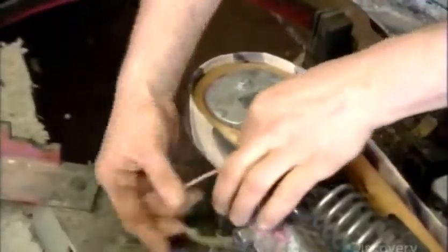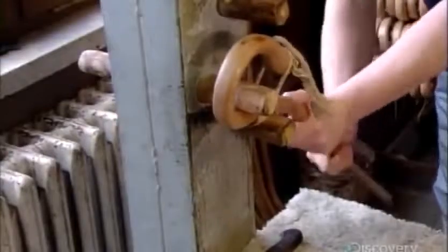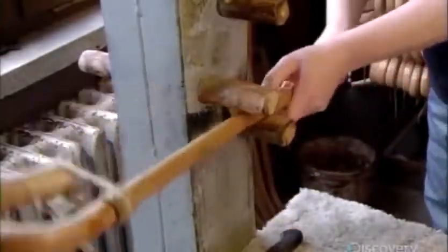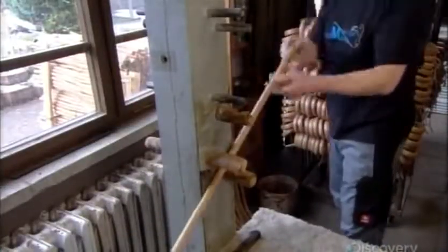A century ago, crooks were formed entirely by hand, which took brute strength. But with the invention of this nifty machine, the job became a whole lot easier. Next, it's over to a device called the straightening horse, because it's used to straighten the stick shaft. This job does take a bit of muscle as the worker wrenches the shaft between posts to set it straight.